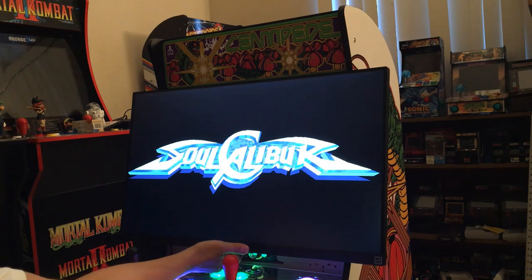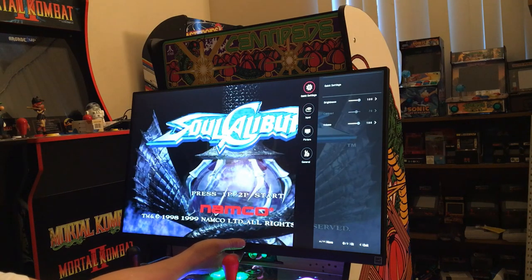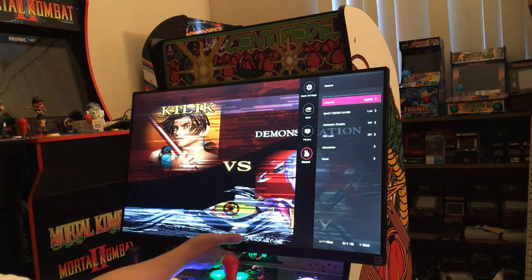You can also adjust it with the one-button adjust, so you can go into settings and do the brightness and all that stuff right here. It does not have a built-in speaker.